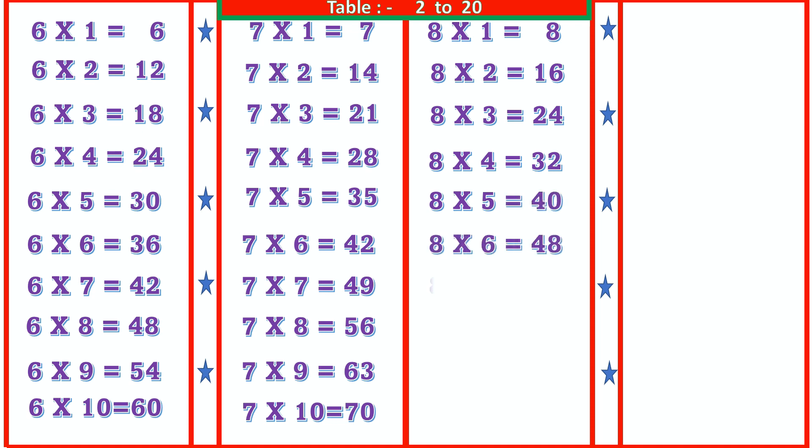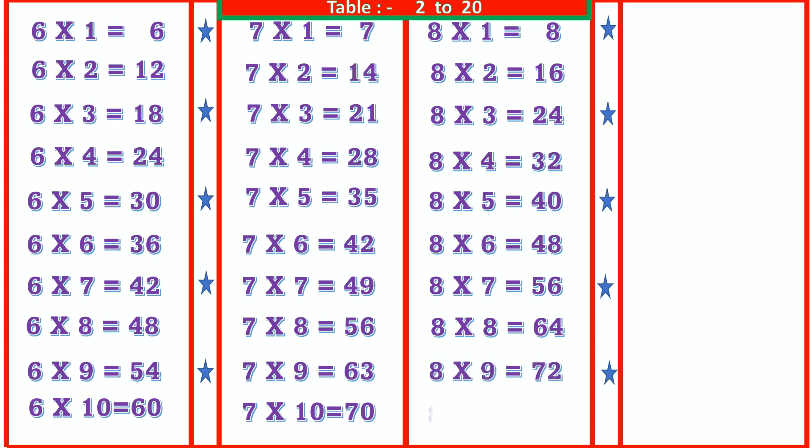8 7s are 56, 8 8s are 64, 8 9s are 72, 8 10s are 80.